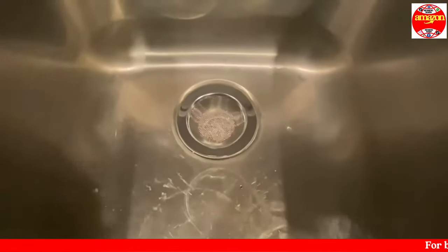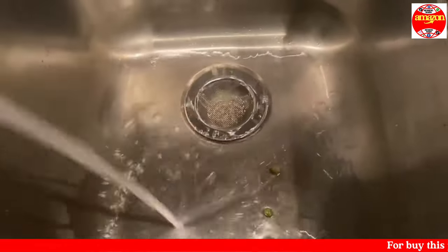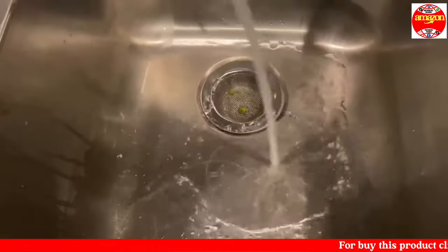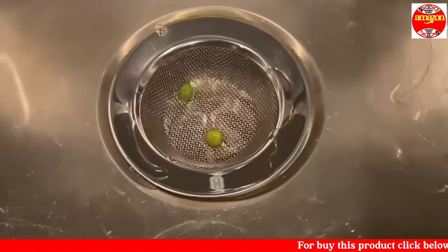This kitchen strainer is a very useful tool in the kitchen. As you can see, I was straining some peas earlier and a few fell into the sink — so how ideal that this kitchen strainer catches any debris, extra crumbs, or foods that have fallen into the sink.